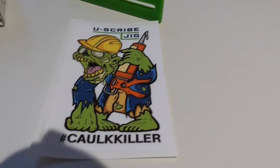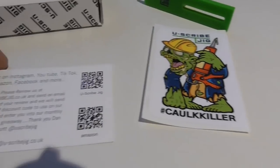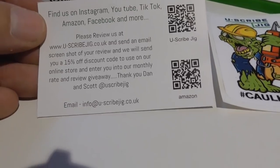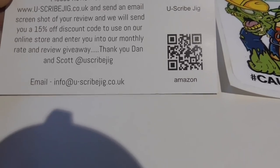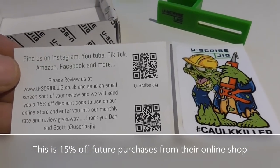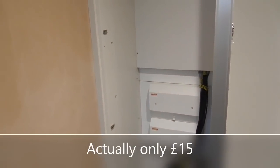I was just going to put these little jigs back in the box and I noticed there's a couple of cards in here - one's got a sticker: U-Scribe jig, 'the cort killer', quite apt. There's a little card with details on where you can find them, and also if you leave a review you get a 15% discount. Thank you Dan and Scott at U-Scribe Jigs. Hit them up and get yourself some. Only about £20 for a set of three. I'm not saying it's the most difficult job in the world without these jigs, but it certainly makes it easier, puts it all in the right place, holds it all there, and gets fantastic results. Bye.